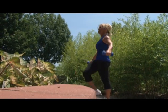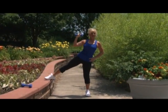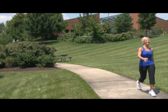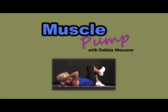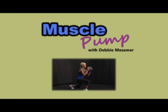Cardio, strength training, core, weight loss tips. Muscle Pump — your convenient, effective workout. Welcome to Muscle Pump. Today's workout is going to be a 30-minute head-to-toe workout. For this workout, you're going to need light to medium weights, a mat, and some water. Let's get started.